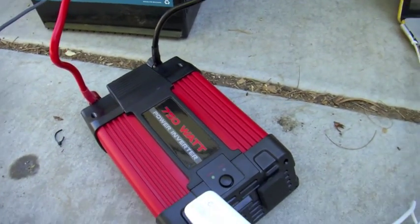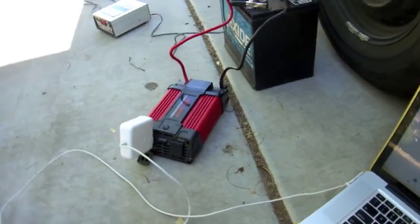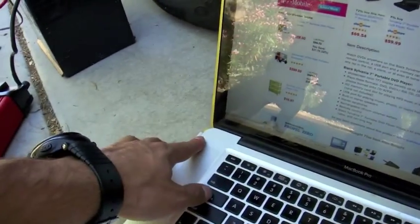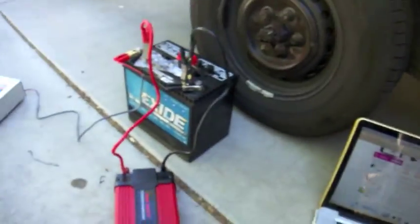I've had this hooked up for about an hour now, so the battery does have some life. I plug my Apple charger right in there. You can see the little light is on — just trust me it is. Right there, that is charging. Good to go, and it'll keep charging now.